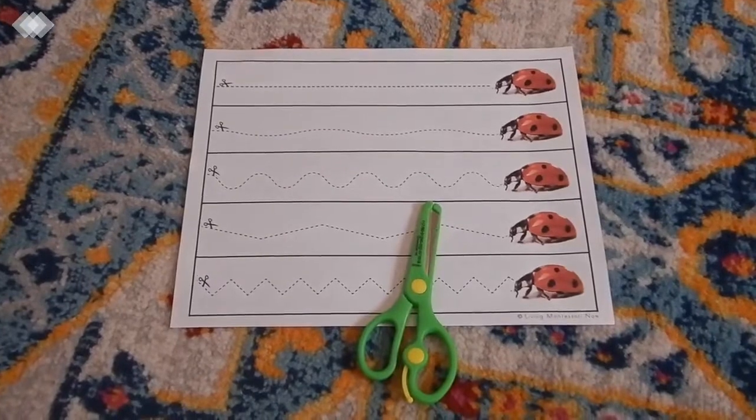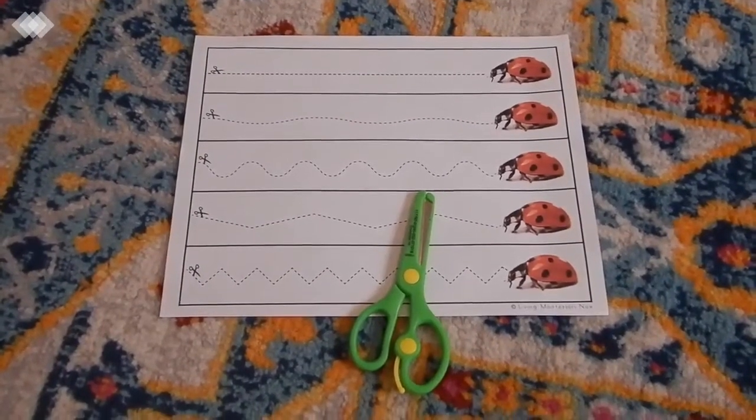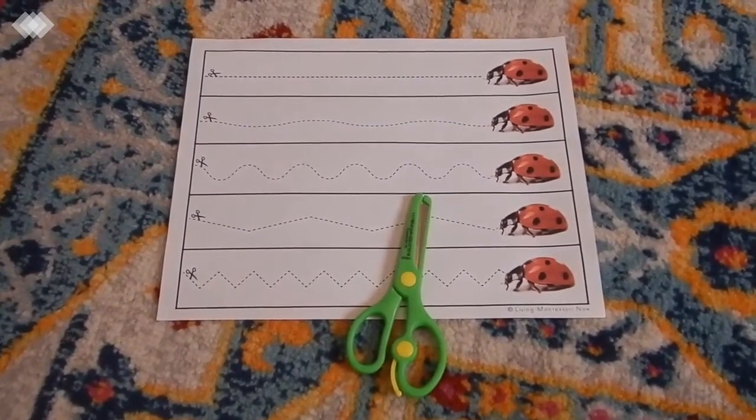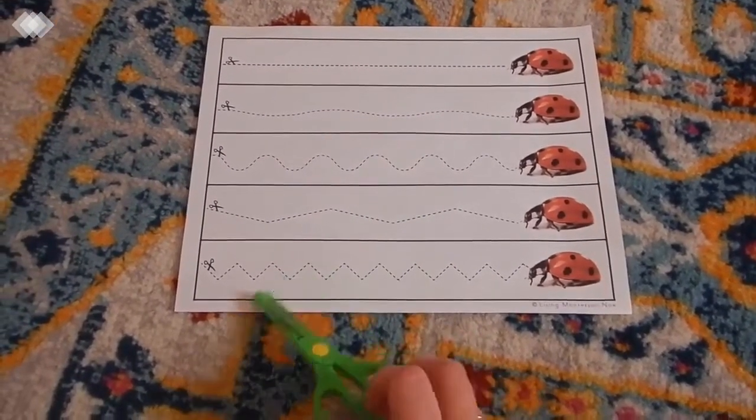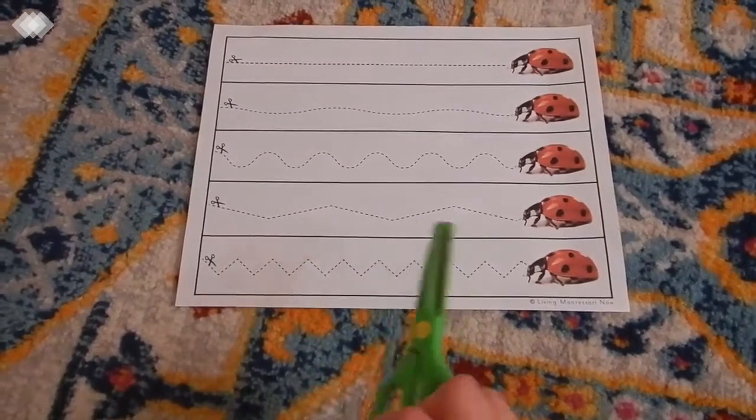We also have a cutting activity working on scissor skills. This is a free printable from Living Montessori Now and basically your child would just do their best to cut along the dotted lines.